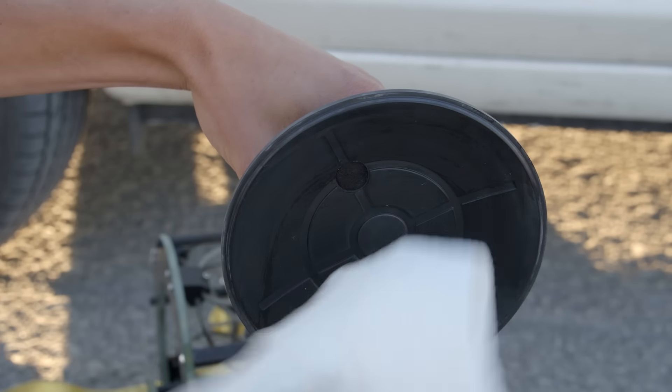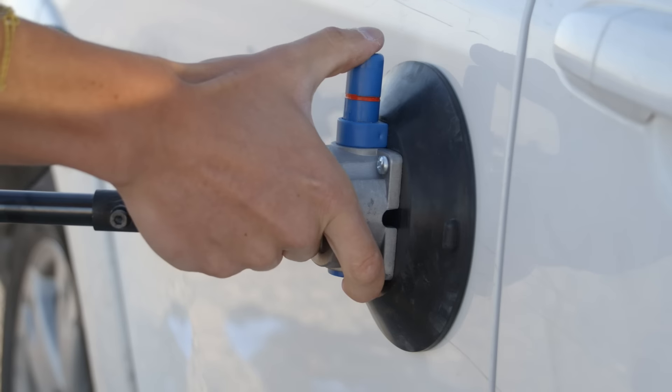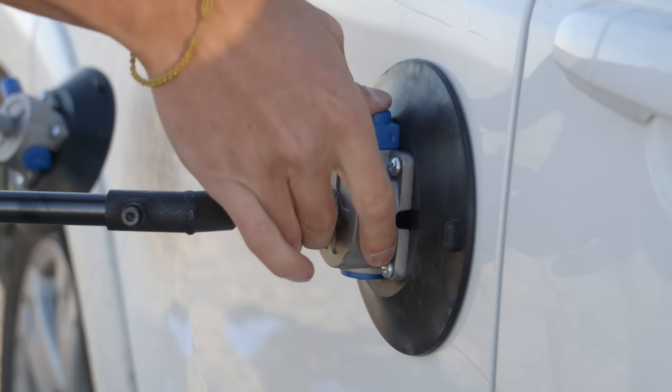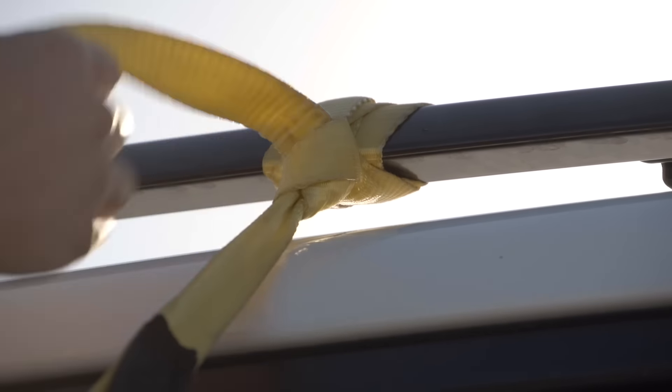Before attaching to the vehicle, make sure the surface is clean. Repeatedly pump the vacuum cups until the red line on the pump is no longer visible. Monitor the pump to make sure it maintains suction.